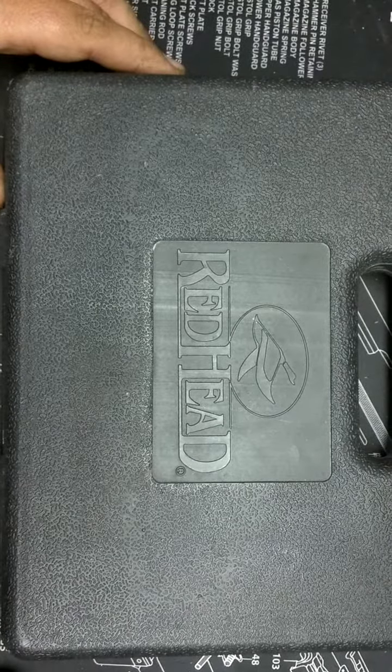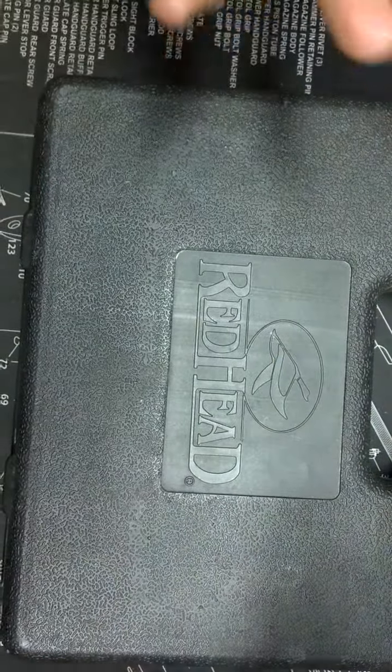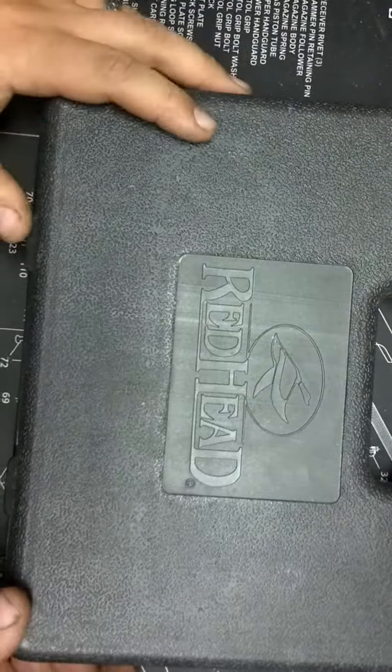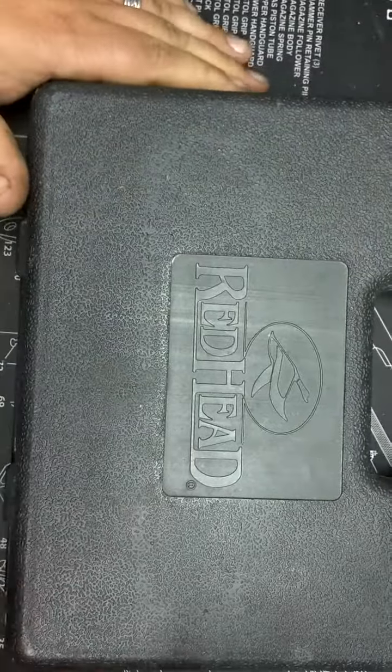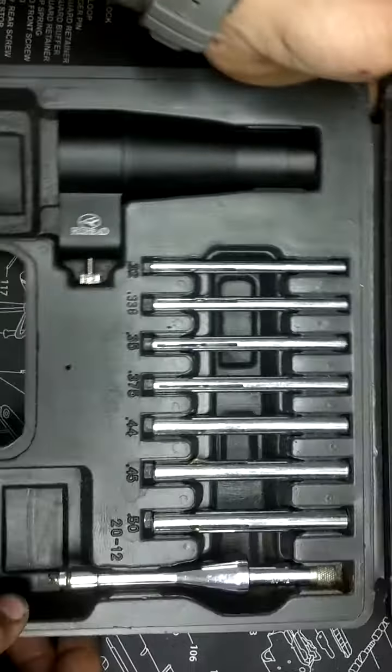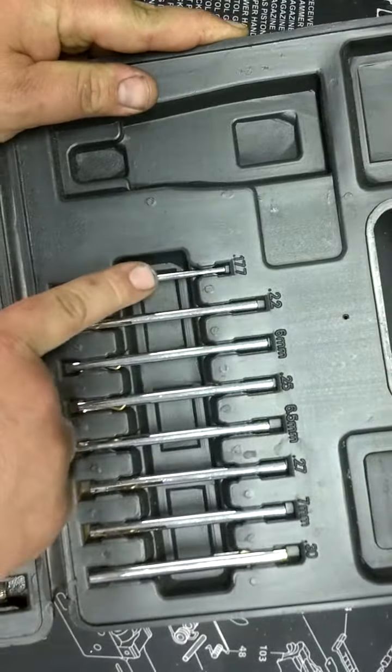What's up YouTube, Irish USMC Vet here. Coming to you real quick with a product I use for shooting, gunsmithing, whatever you want to call it. It's the Redhead bore sighting kit, and inside — opening it up — the top has from .177 for BB guns.